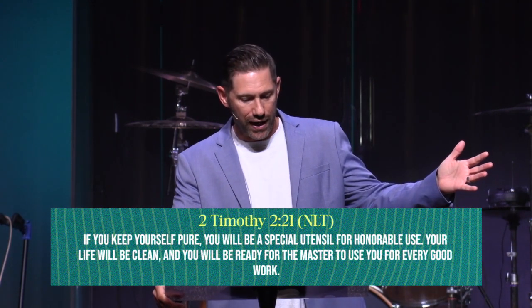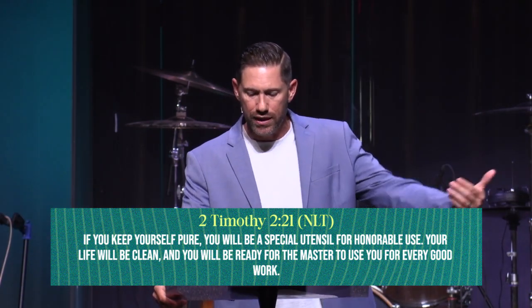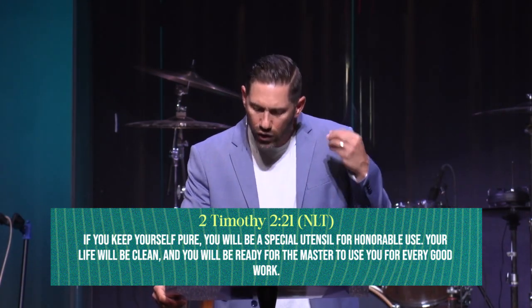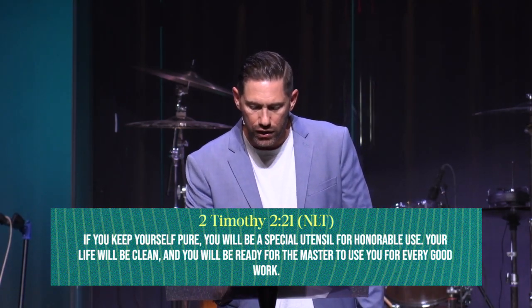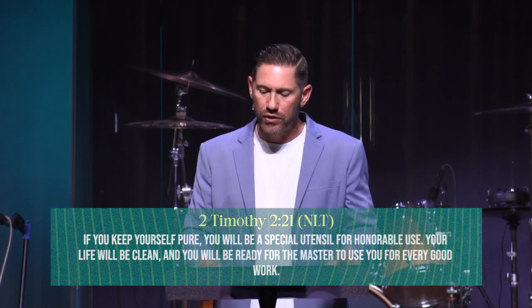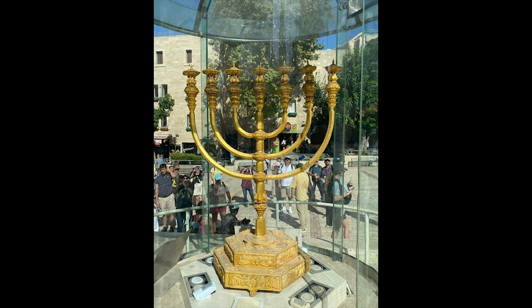'In a wealthy home, some utensils are made of gold and silver and some are made of wood and clay. The expensive utensils are used for special occasions and the cheap ones for everyday use. If you keep yourself pure, you will be a special utensil for honorable use. Your life will be clean and you'll be ready for the master to use you for every good work.' If we keep our lives pure without darkness, not allowing it in, our lives will be more effective.